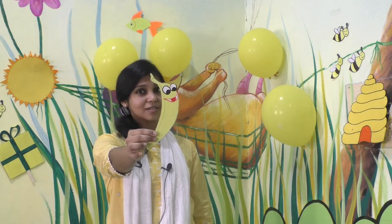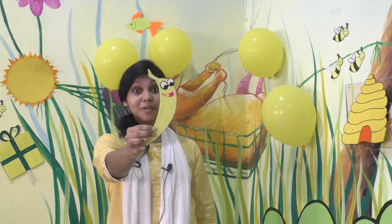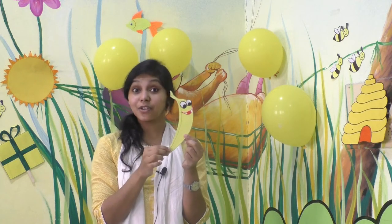Can you tell me what is this? Yes, it's a fruit. What is the name of this fruit? Banana, right? What's the color of banana? Yellow — it is yellow in color outside, right? Banana is yellow in color.